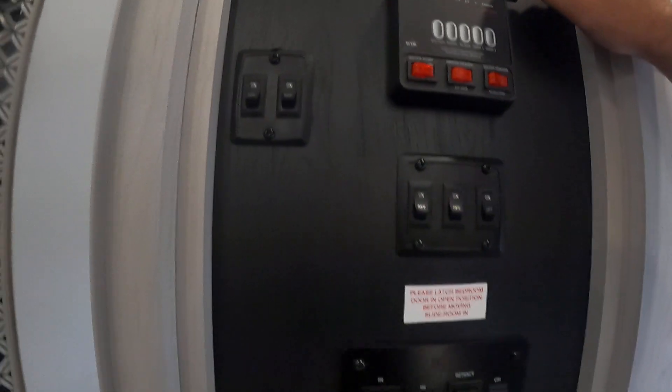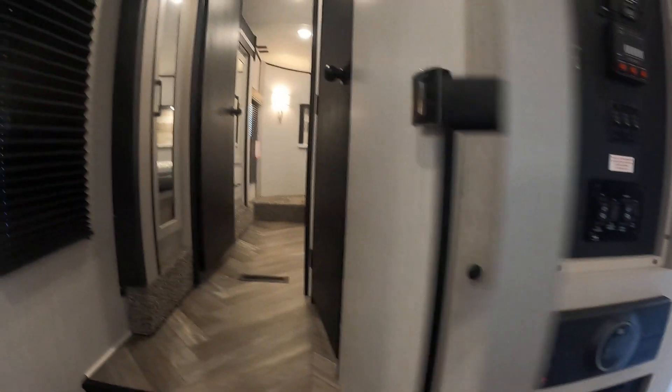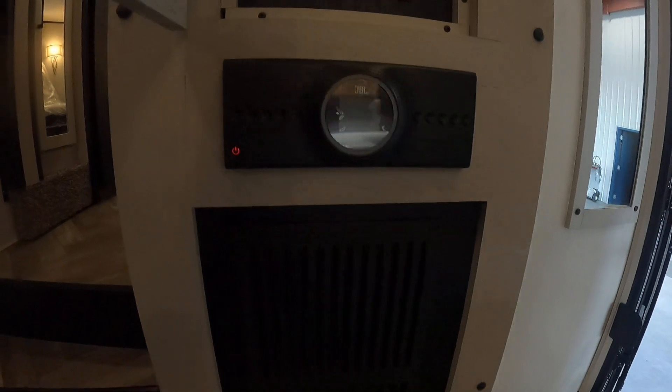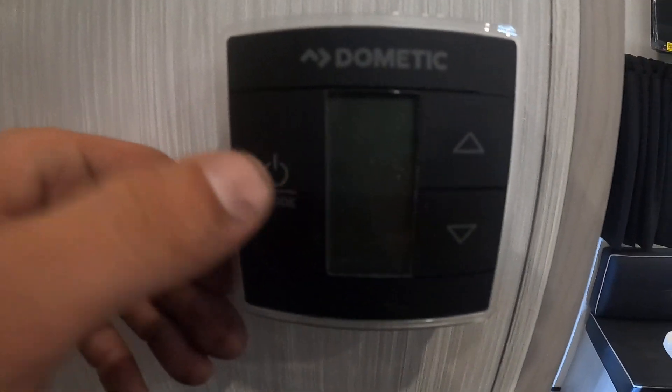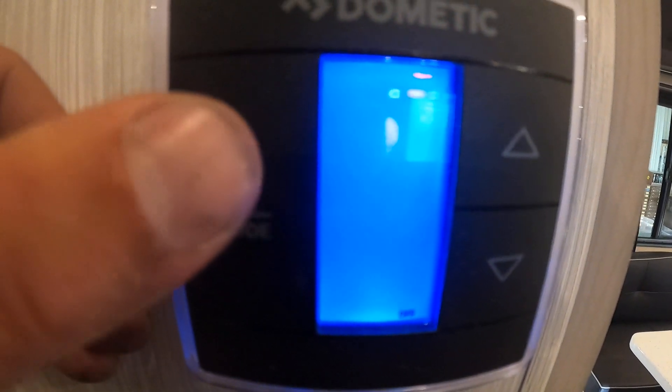From here you can also start your generator. You've got your slide controls here — just know when operating your bedroom slide, have the bathroom door closed and the bedroom door open. The awning is controlled here as well as the awning light. The JBL audio has three zones — A, B, and C: one's the garage, one's the living room, and one's outside. You've got breakers and fuses on the bottom, and a few thermostats throughout your unit — tap once to change the mode: heat, furnace, furnace AC, or fan. The arrows adjust the temperature.